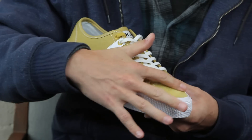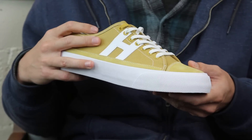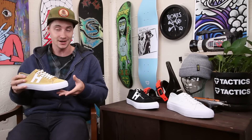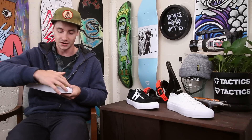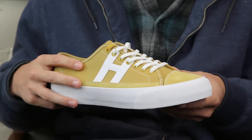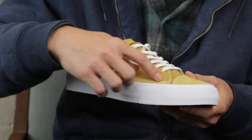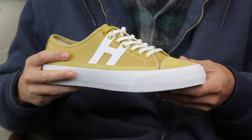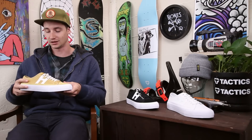On the toe cap you do have a small suede toe cap which is actually treated by an abrasion-resistant spray. Underneath that toe cap you do have a rubber toe cap, so once you break through all this — there are kind of a lot of seams — but once you break through you are going to get rubber underneath, and that will definitely make the shoe last a lot longer.